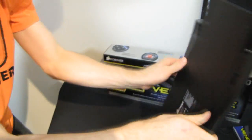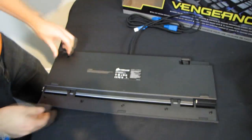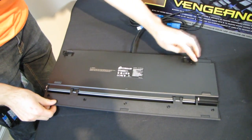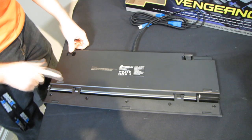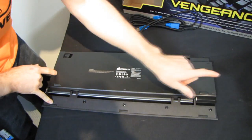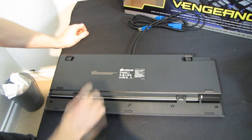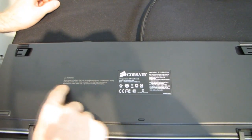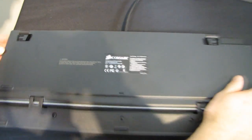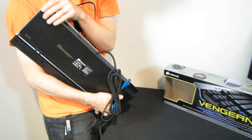Let's finish up on the bottom here. We've got a couple of height adjust tilt feet, and seven rubber non-slip grippy feet. Some experts believe that use of any keyboard may cause serious injury, so be careful. I think we're done with the underside of the keyboard.